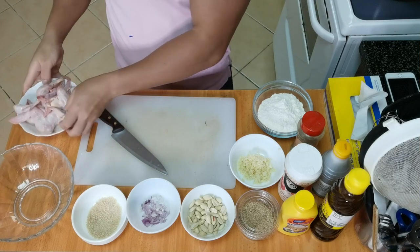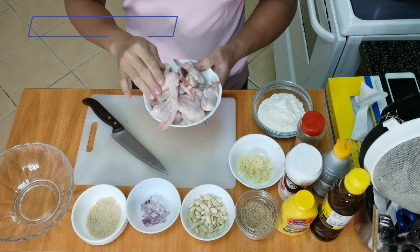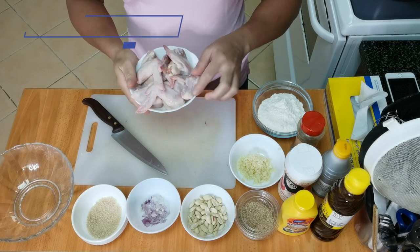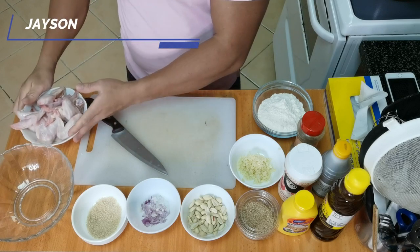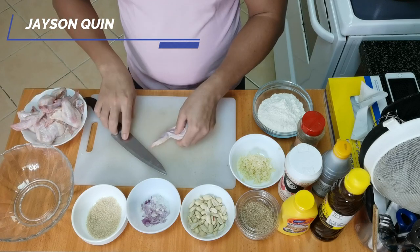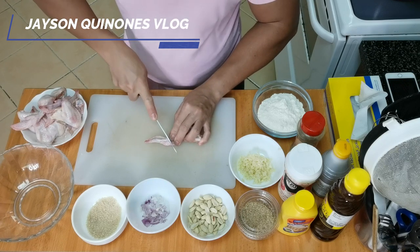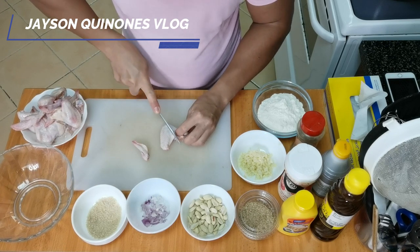Okay, let's start the cooking guys. First, we have to prepare the chicken. You can use other parts of the chicken - you can use drumstick, breast, or thigh - but most preferred are chicken wings. I already washed it, and then you have to cut it into two. Remove this part and then you have to cut it here.